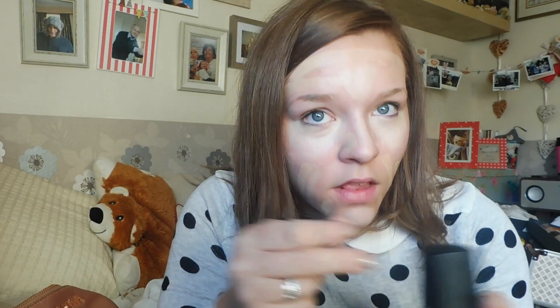Once I've applied concealer, I take my foundation — today I'm using my NARS Sheer Glow Foundation in the shade Medium Santa Fe — and I'm going to use my Zoeva Silk Finish Brush to buff that into the skin. I apply this out of the bottle using my Deluxe Crease Brush so I don't use too much product. With this foundation you don't feel like you have to use a lot of product to get medium to full coverage. I've done a few lines on each cheek and a bit on my forehead and I'm just going to start buffing that into the skin.